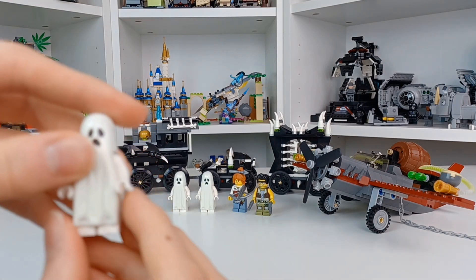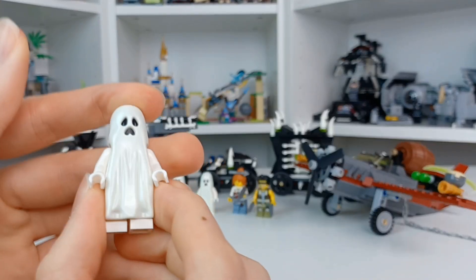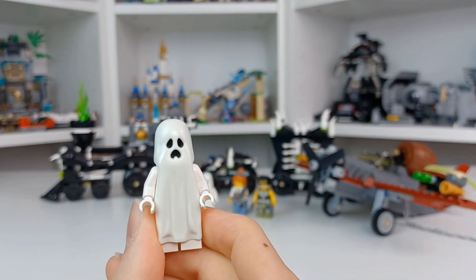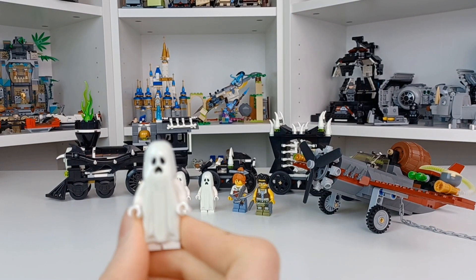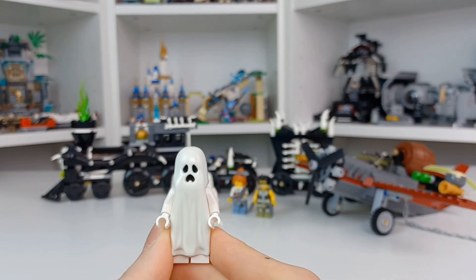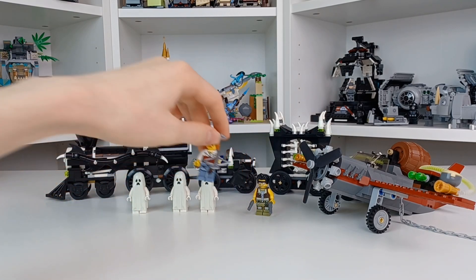First, let's look at one of the ghosts — very simple. You've hopefully seen a ghost figure in LEGO before. It has a very old cutout and does glow in the dark. This one is actually, I believe, exclusive to the Monster Fighters sets and has a frowny face. Then we have Ann Lee.